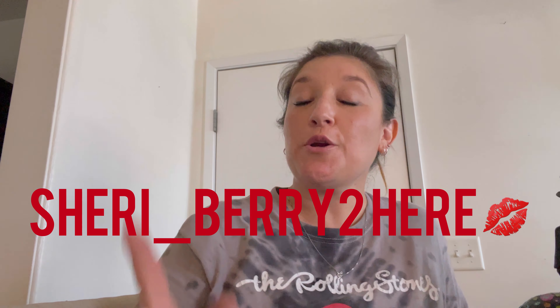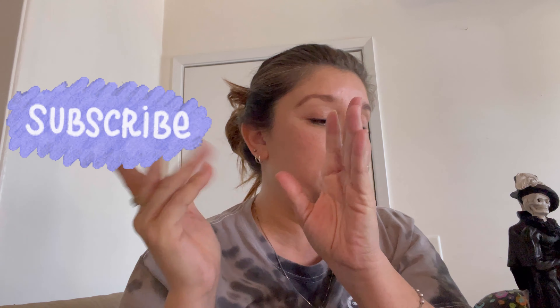Hello everyone, Sherry Berry here, and I am a hot mess today because I went out and about getting all these things done. Halloween stuff is just flying off the shelves, so I need to hurry up. Before we went Halloween shopping, we had to do our home stuff, but I'm not going to show you all that because it's just so many things for the house.